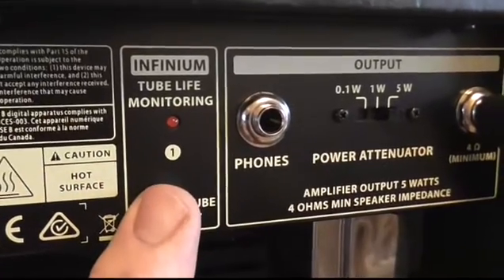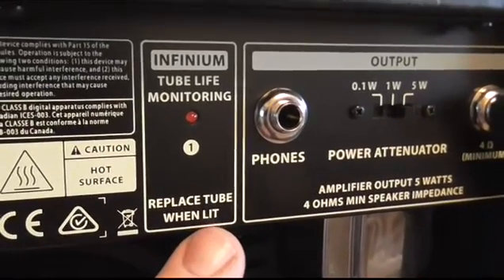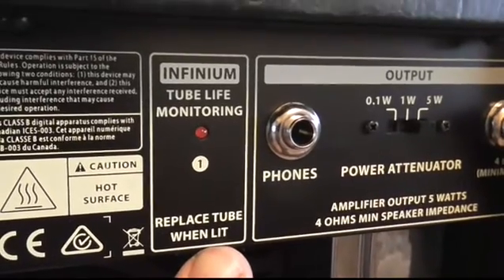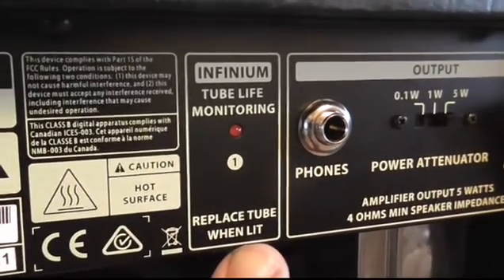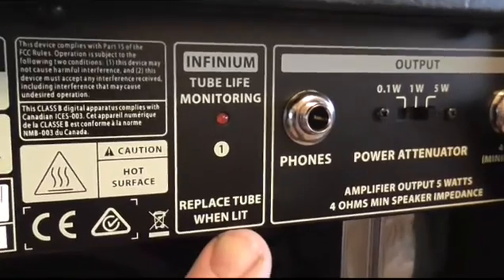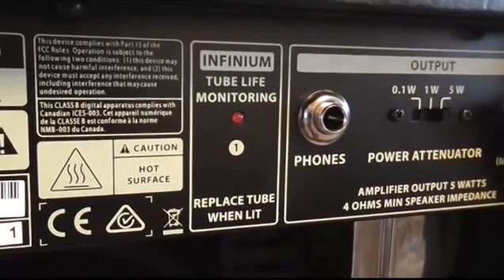The other thing it's got is this tube life monitoring LED — it says 'replace tube when lit.' I think this is a bit of a gimmick really, because apparently it clips the output of the amp when it starts going flat out, and that's not really what you want. I mean, that's the whole point of a tiny little combo like this — you get it going really well, and that's what it's all about.